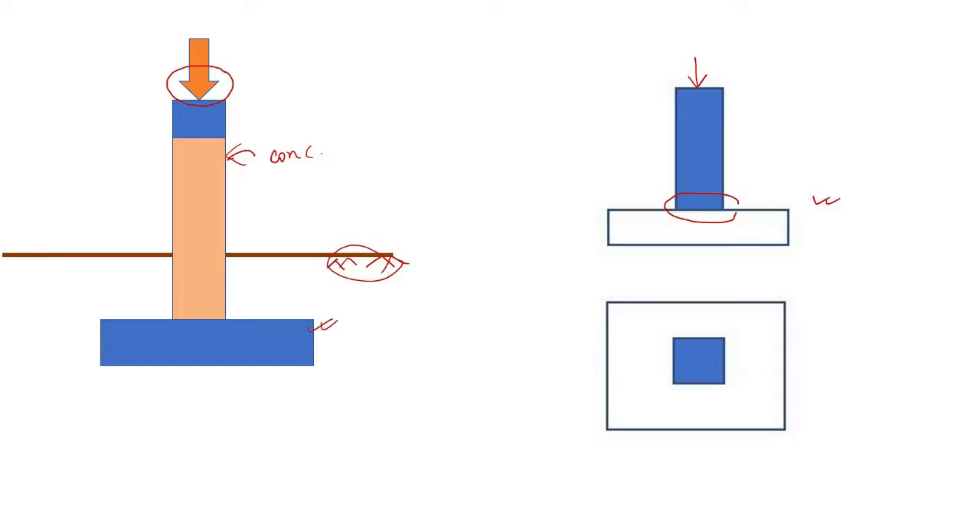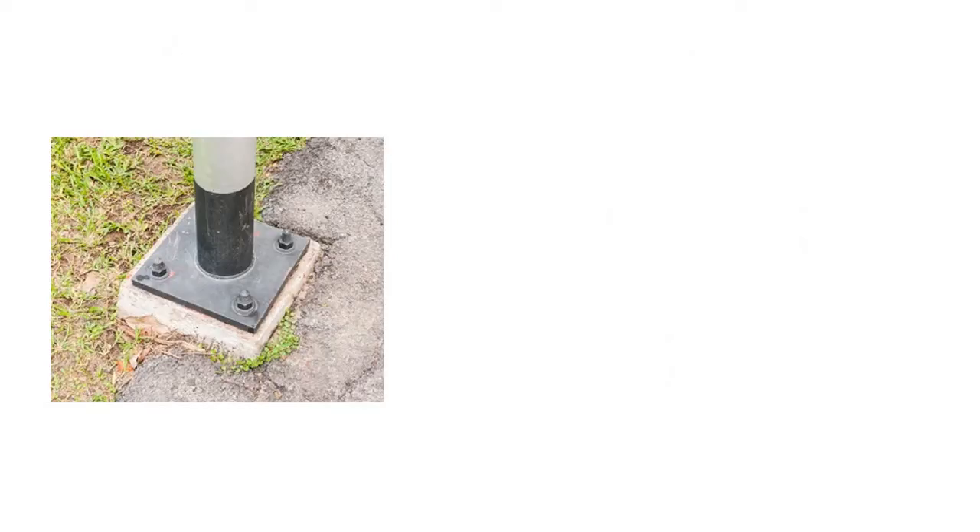That is the basic idea behind providing an isolated footing, or any type of pad foundation, underneath a column which carries some load. So you've got the idea why we use this pad or slab-like structure under a column — it's called an isolated footing.